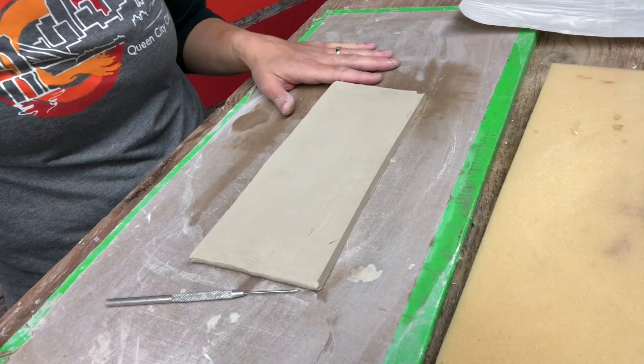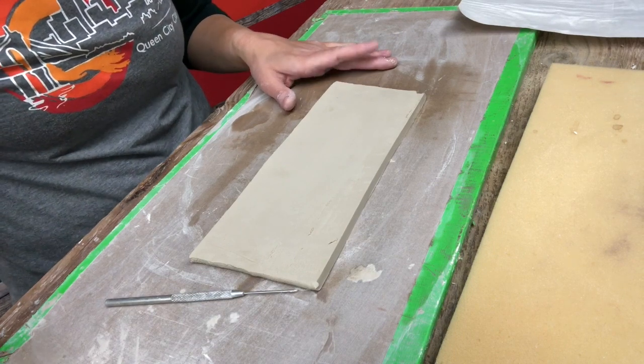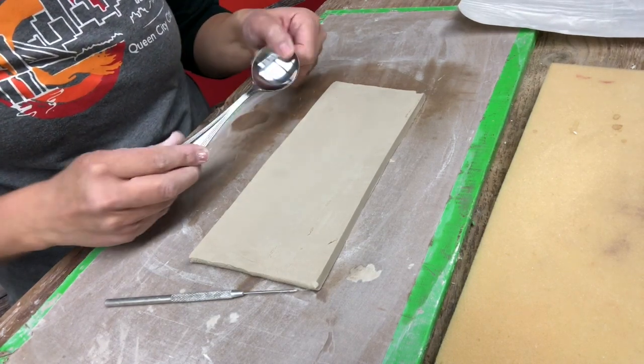Hi everyone, Beth here from Queen City Clay. In this video I'm going to show you how I make some spoons. For this first method of making a spoon, I like to start with a slab of clay.